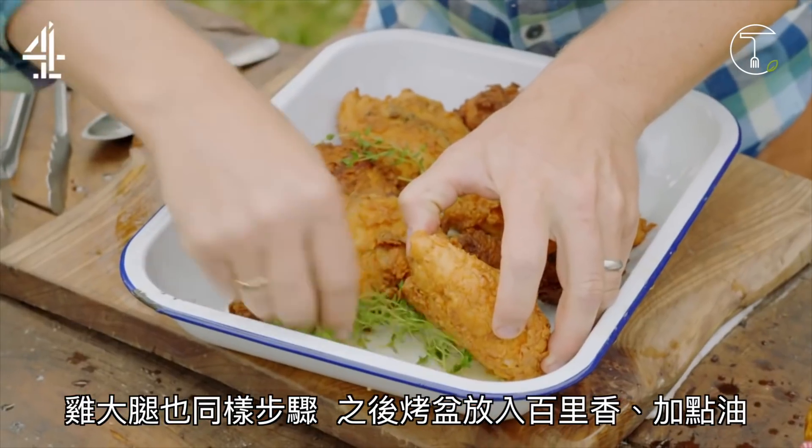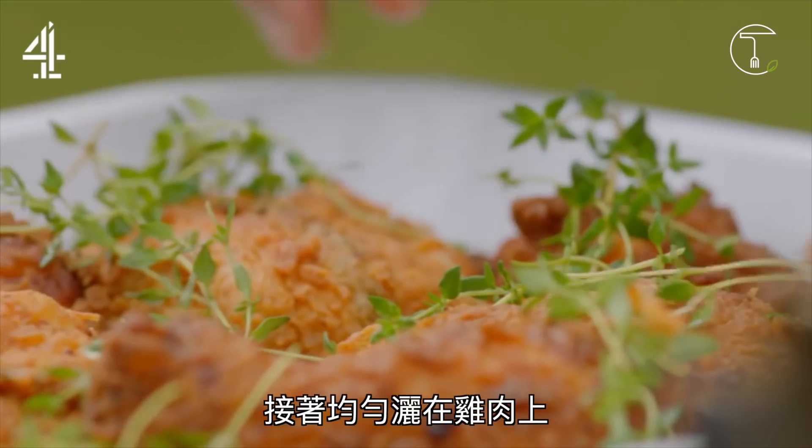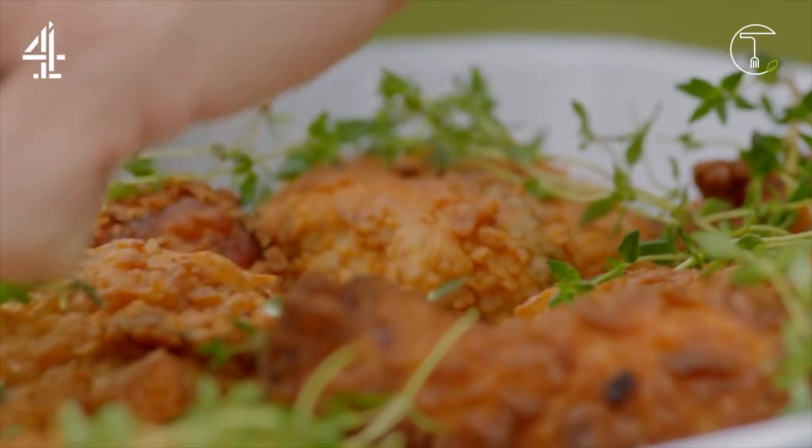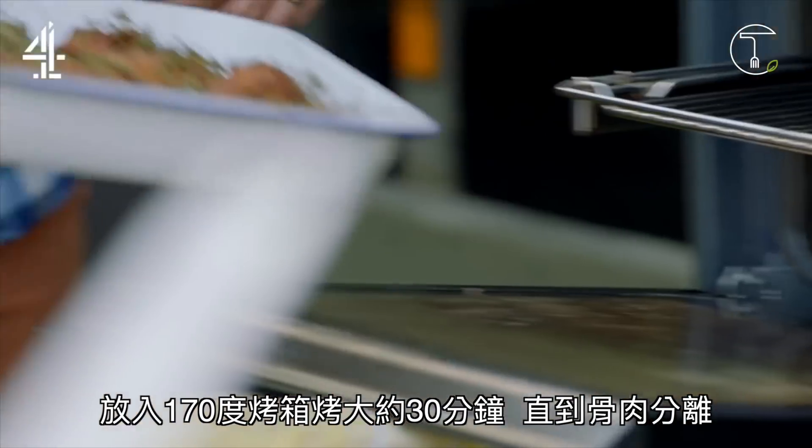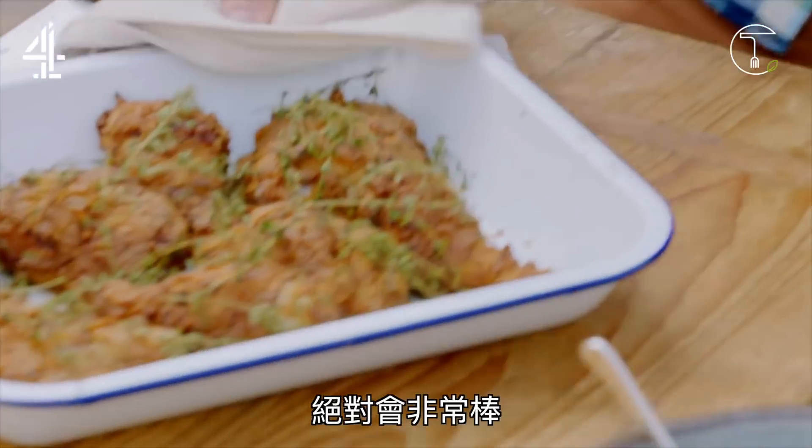Grab a few sprigs of thyme, dip in some excess oil in the tray, and then sprinkle it all over the chicken. Whack this in the oven now at 170 degrees Celsius for about half an hour until the meat comes away from the bone — and it will be gorgeous.